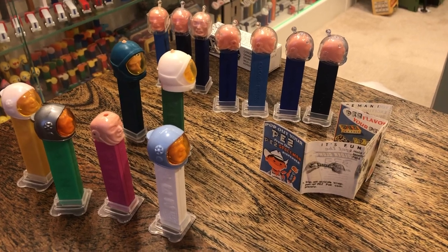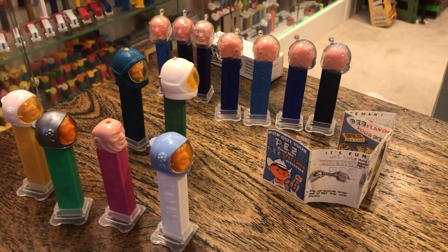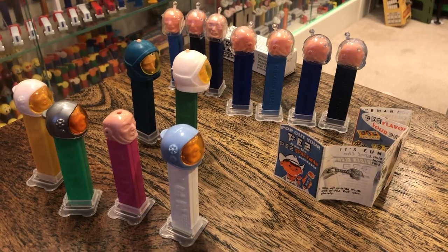Hey kids! Brian Tramon here, Pez Through the Ages. We've got a Facebook page and a YouTube channel — you gotta check us out.